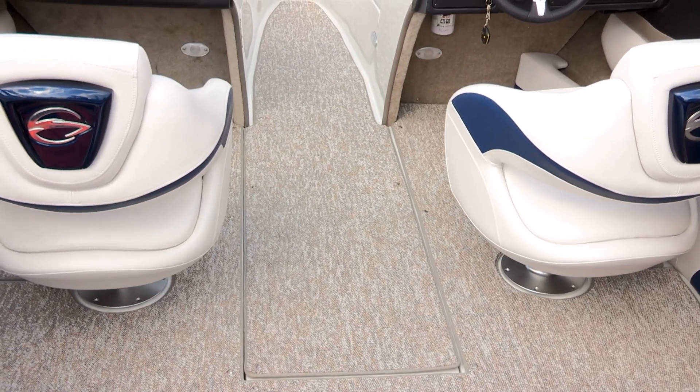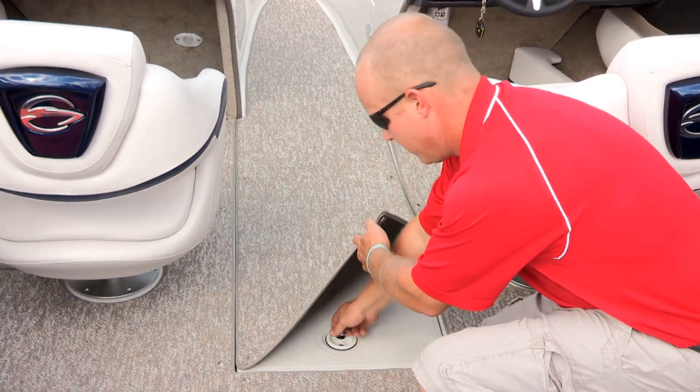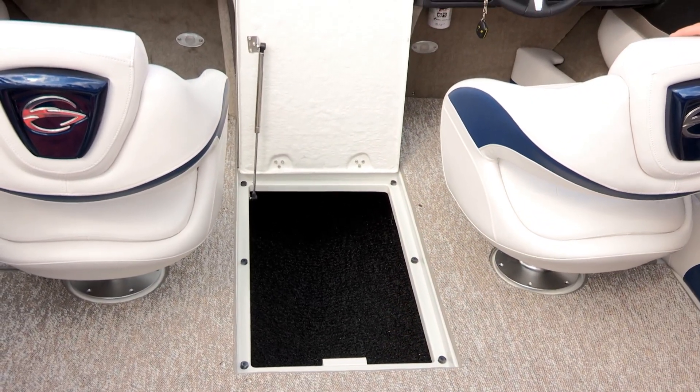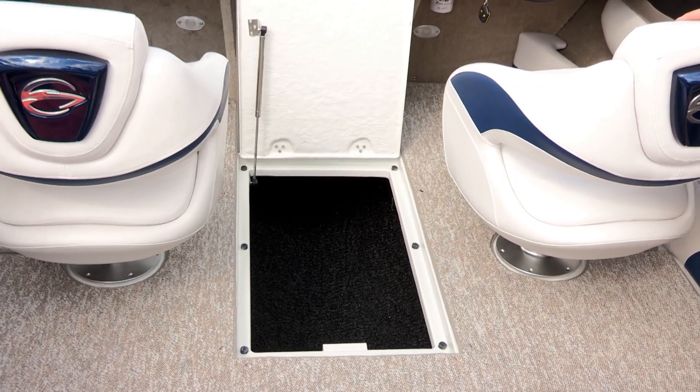Crownline offers two different options for snap-in carpet — shown here is Berber. The ski locker lid is hinged on the front, assisted by a stainless steel shock, and it has a rubber ski locker mat in the floor of the locker to protect your skis and wakeboards.